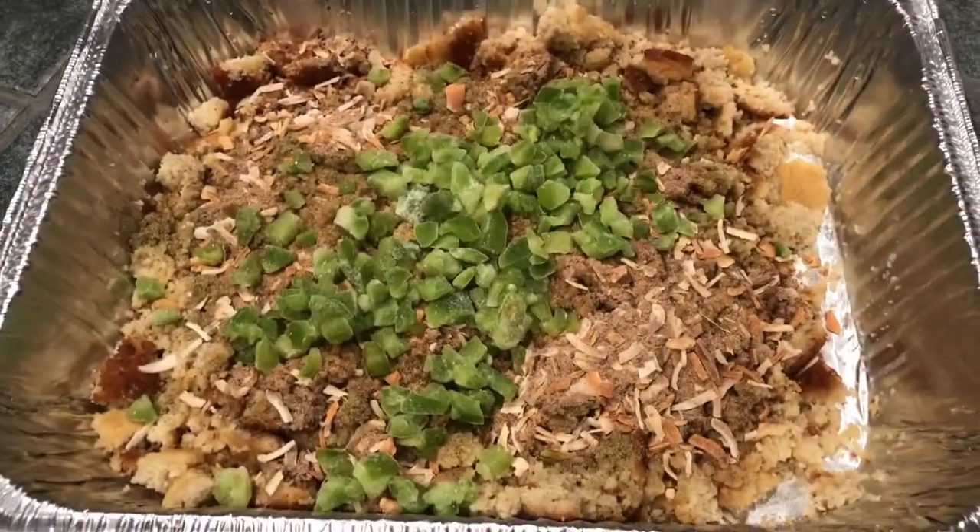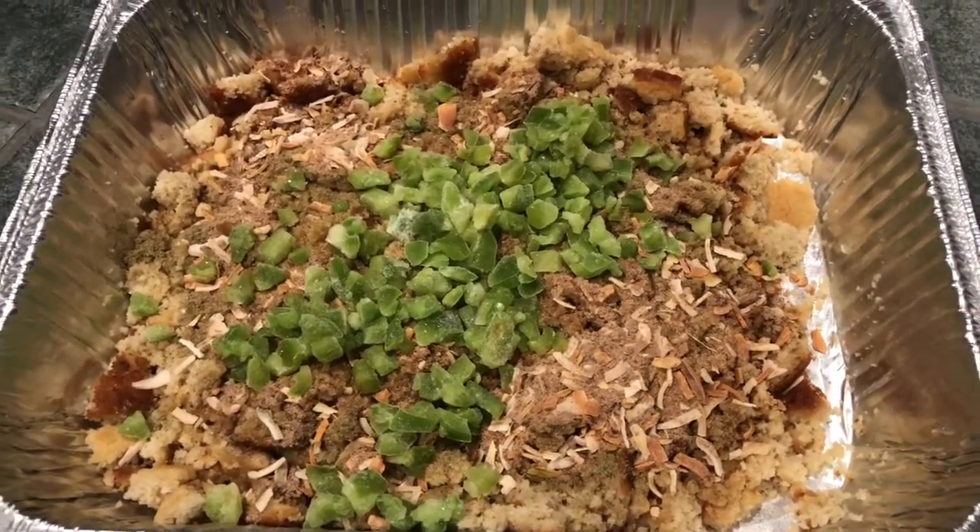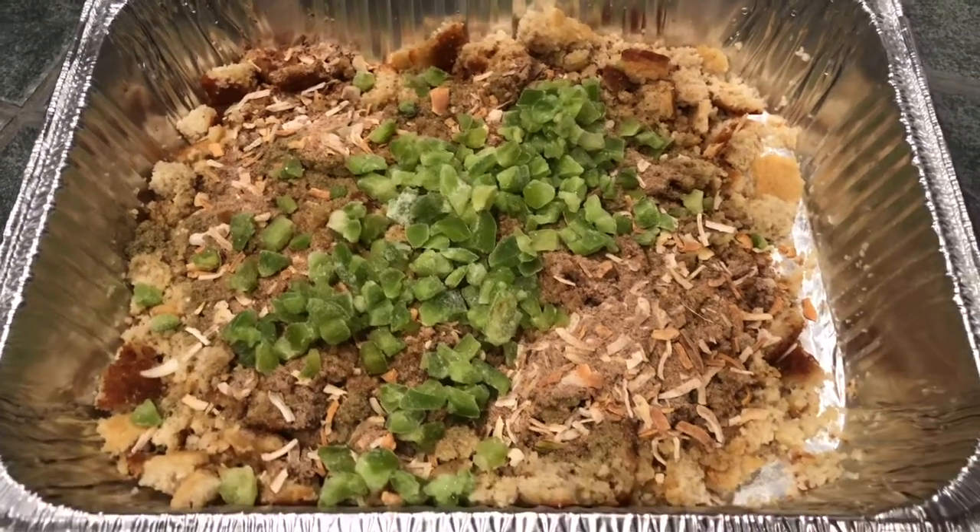All right, I have all of these ingredients added in already. I'll be adding some broth to it later.